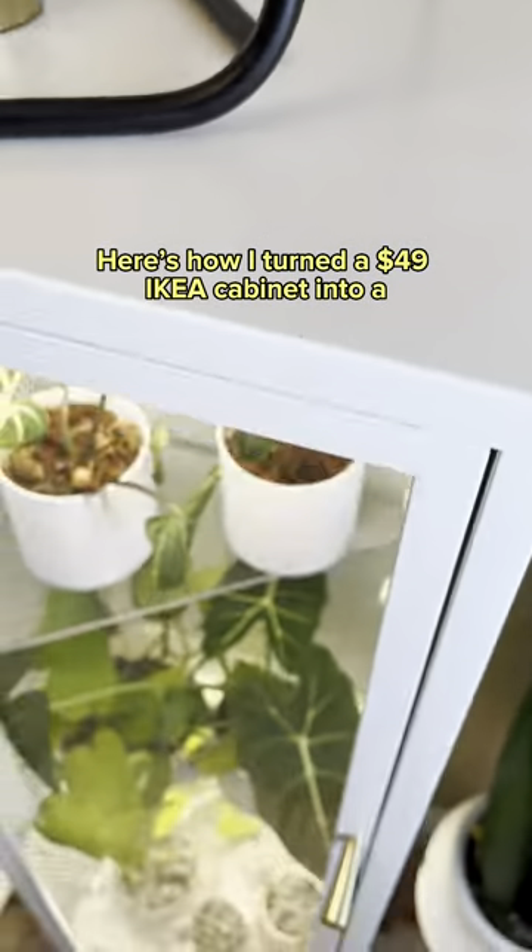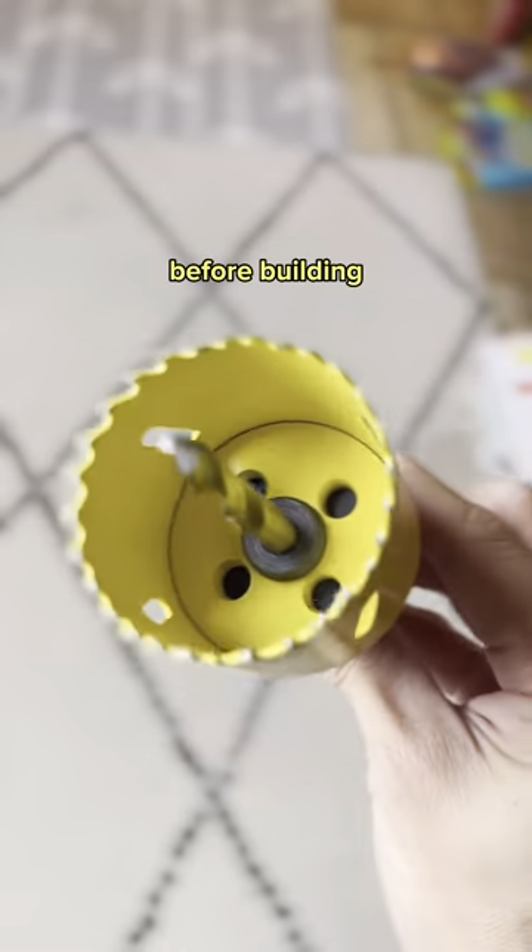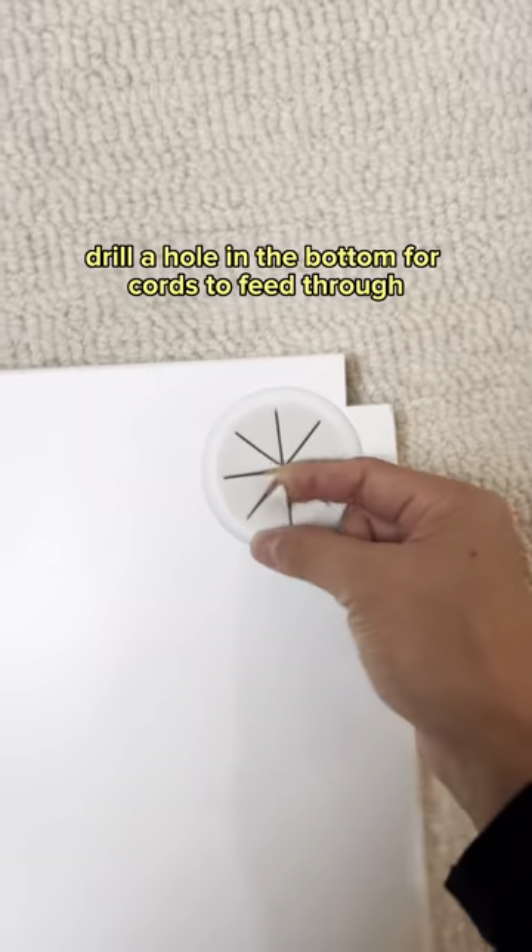Here's how I turned a $49 IKEA cabinet into a fully automated greenhouse — this is the CliffsNotes version. Before building, use a hole saw to drill a hole in the bottom for cords to feed through.